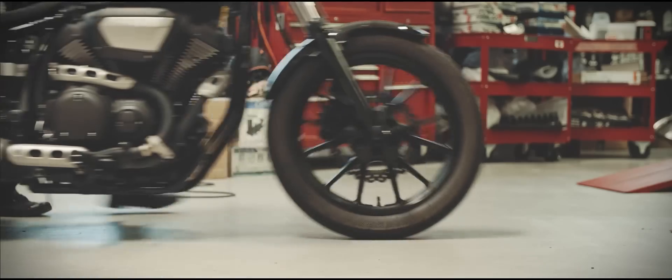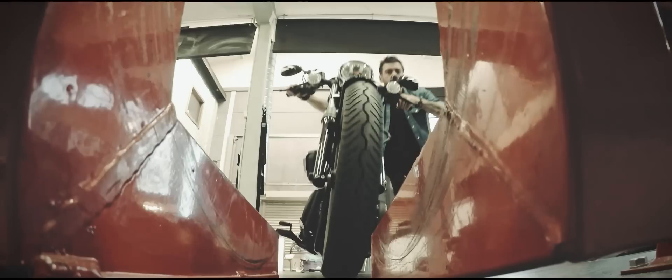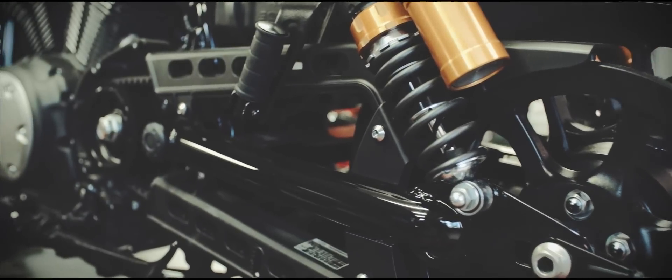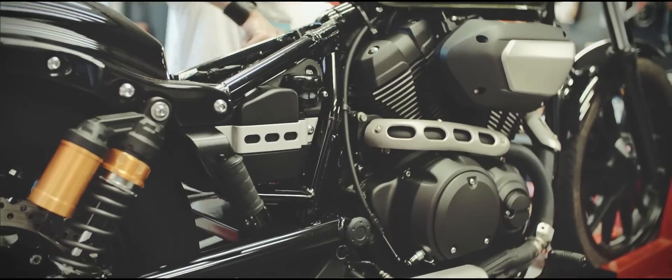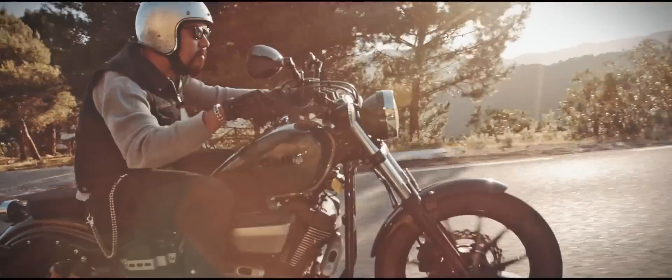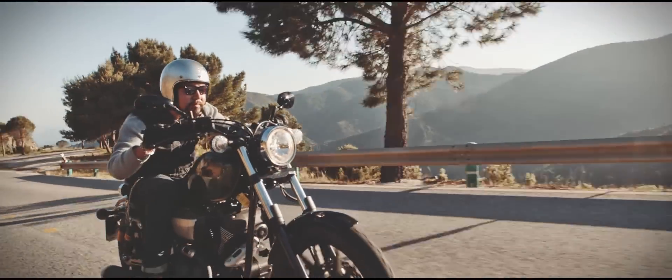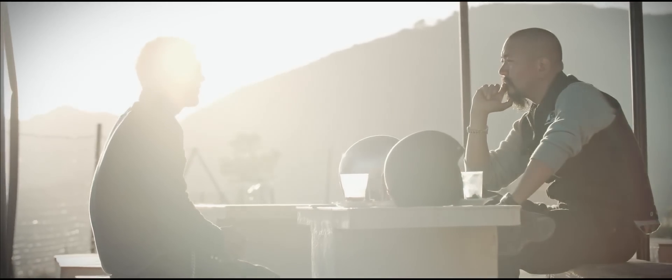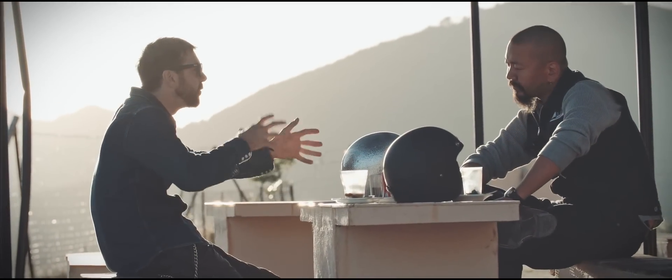The XV950 has a very interesting mixture because all the components and performance are pretty modern — we never want to compromise on riding capability — but at the same time those modern components are packed in a very timeless, pure vintage way. When I met Anthony, Toby, and Dom at Matt Black, I found out they have almost exactly the same philosophy.